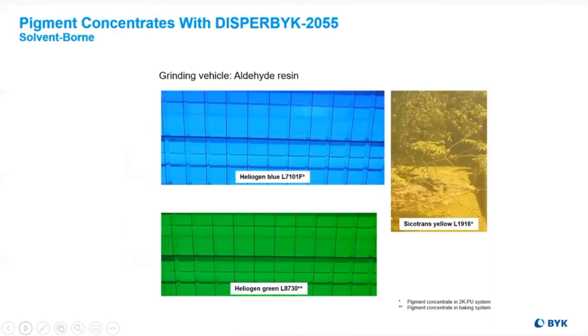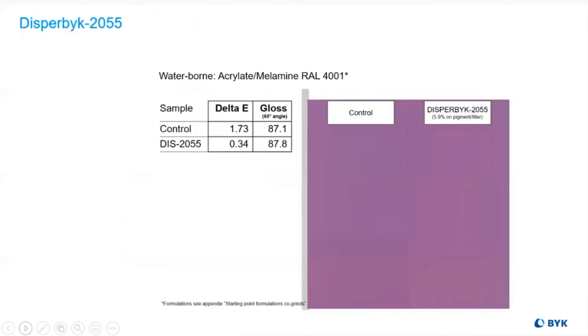Disperbyk-2055 works beautifully in solvent-borne systems like aldehyde resins and waterborne systems like acrylates and melamines.